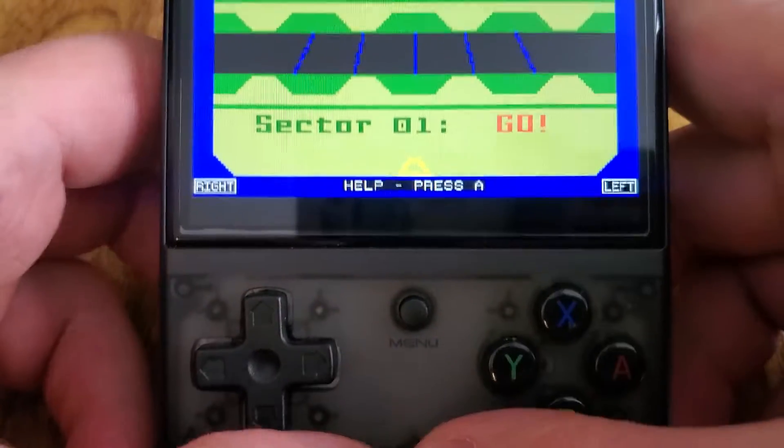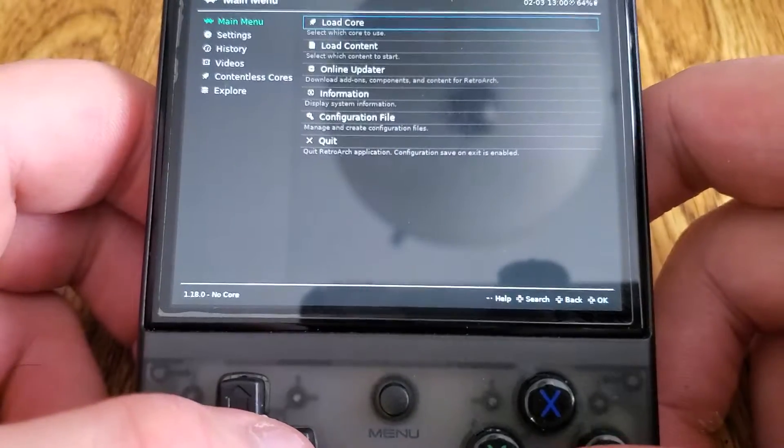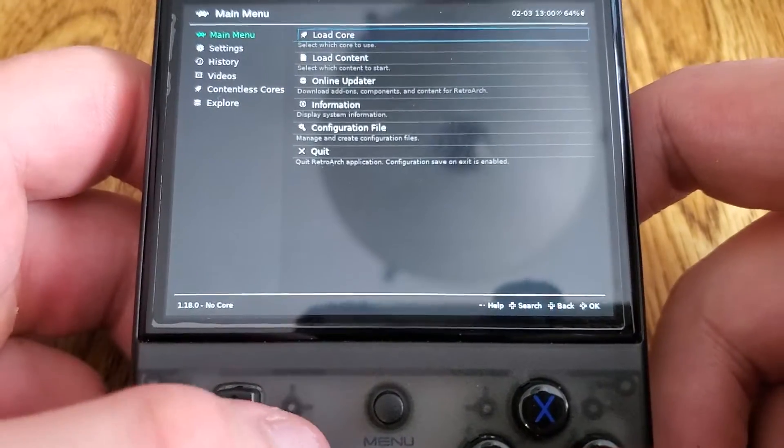If you press Start and Select at the same time, it'll just take you back to RetroArch. Press L2 and R2 and it will take you to the menu.